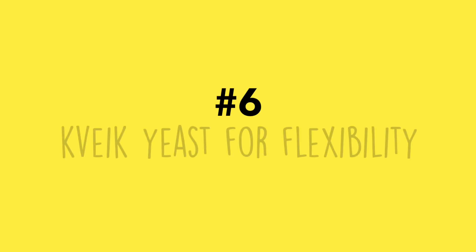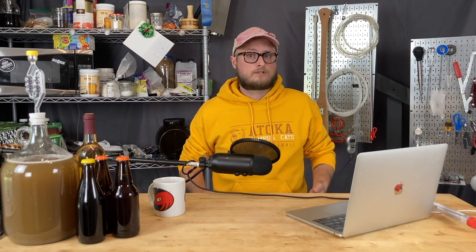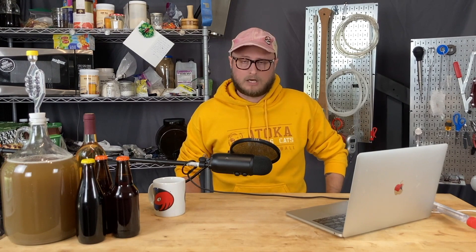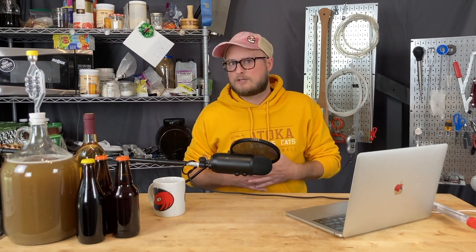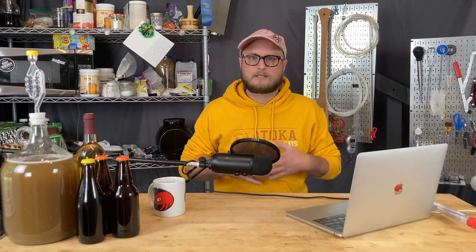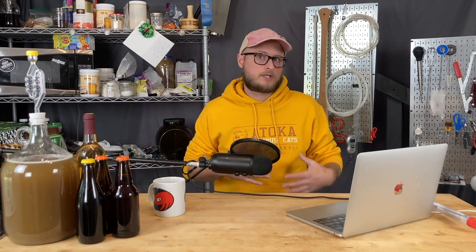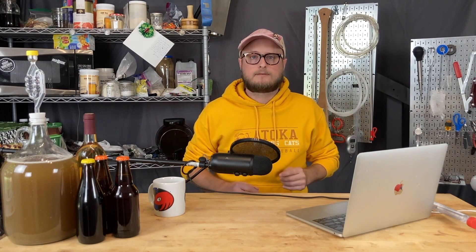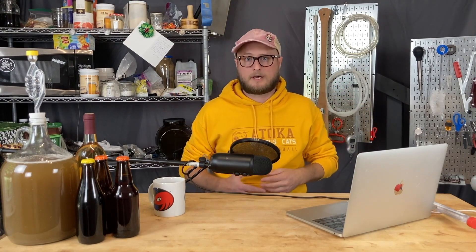Number six: kveik yeast for flexibility. You may have seen our videos using kveik yeast or talking about how it's great for making mead. The reason to use kveik yeast is you don't have to super worry about temperature control when you're brewing — kveik does some fun things at higher temperatures. It's really amenable to washing and drying, and we've got a video on that. Most strains flocculate really well, forming a nice firm yeast cake at the bottom. It's trendy right now, but genuinely flexible and useful.